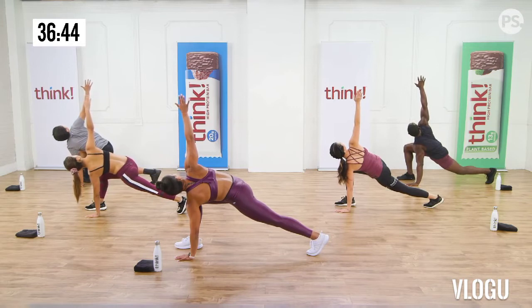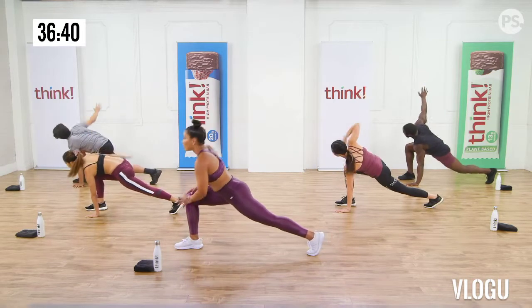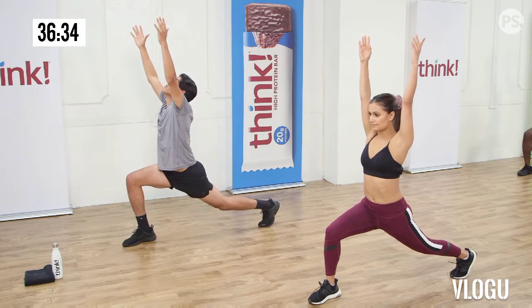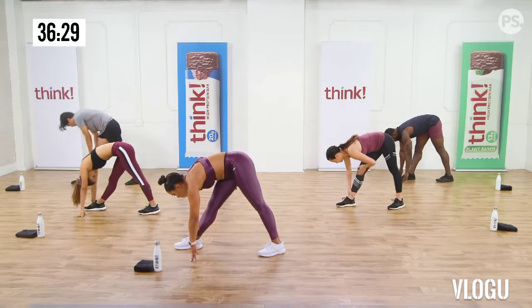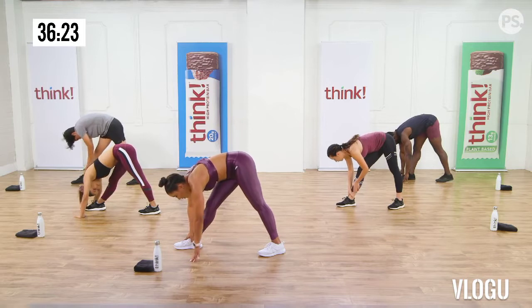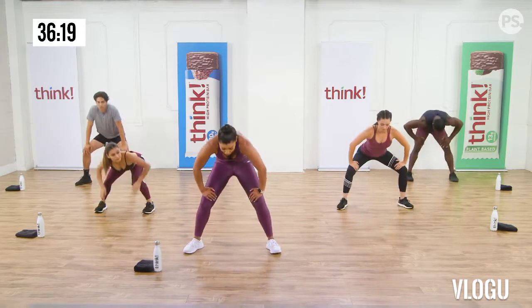Now take it down to the ground. Touch and then reach overhead into a squat. I just want you to get a little bit warmer into these squats. Let's go for ten nice squats. Make sure your knees are behind your toes. Your butt goes back. Chest is up tall. How are you guys feeling? Getting warm. You getting warm at home? You getting toasted. Let's get ready for this workout.